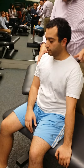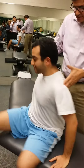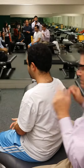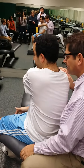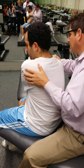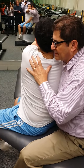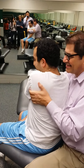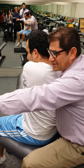Supraspinatus — take this hand, slide that way, turn, move that way. So here's supraspinatus. Then take this hand, put it on my elbow. And then I'm going to pull this way, he's going to push out that way.